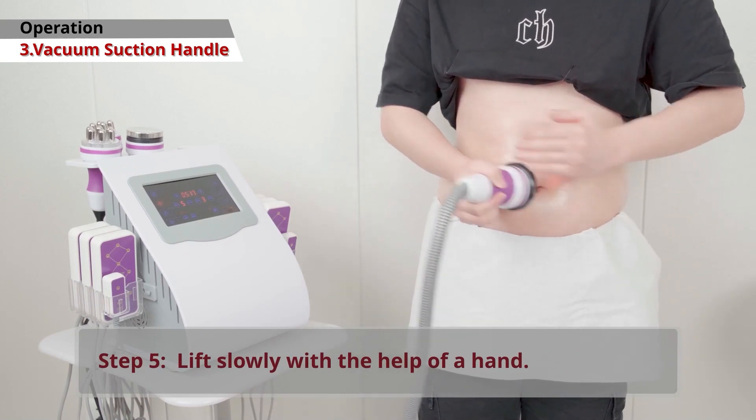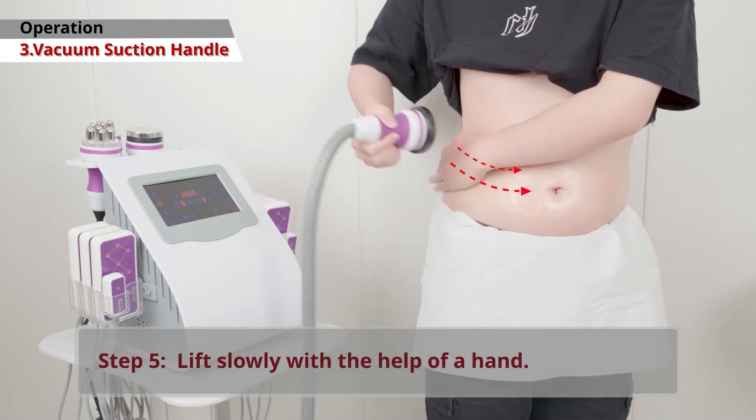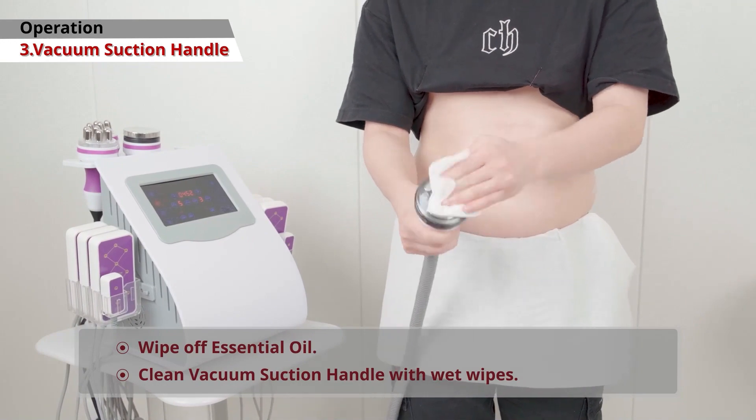Finally, lift the handle slowly with one hand. After finishing, wipe off the essential oil and clean the handle with a wet wipe.